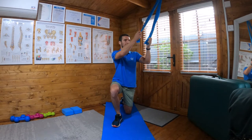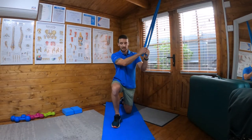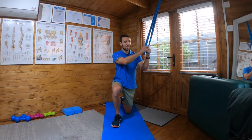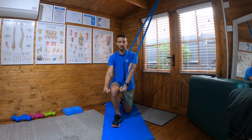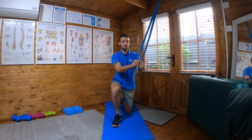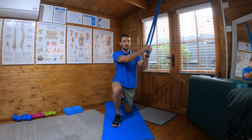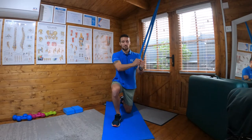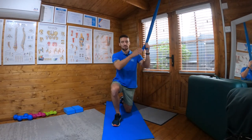I'm going to take the two ends of the band and bring my arms down, split over my knee, and then bring my arms back up. I'm bending at the elbow — not straight-arming it — bringing my arms down to split over the knee and then controlled back up.